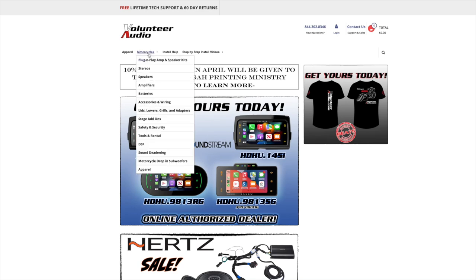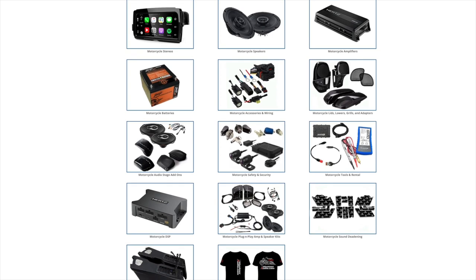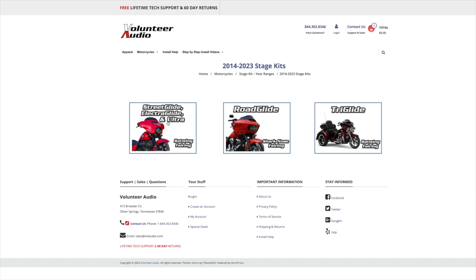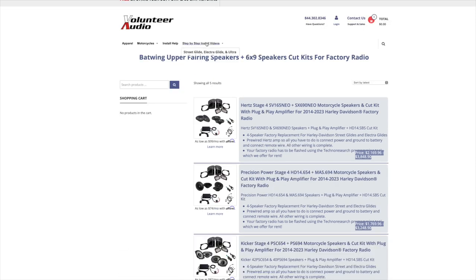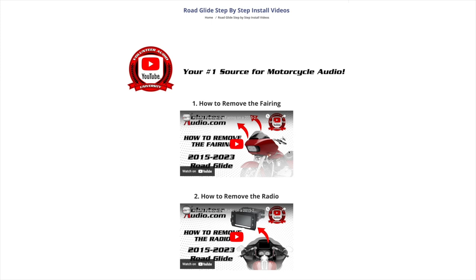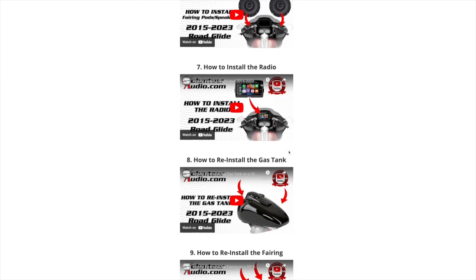This video is brought to you by VolunteerAudio.com, your number one source for all things Harley-Davidson Audio. From individual radios, speakers, and amps, to complete plug-and-play amp and speaker systems, we've got you covered. And once you've ordered your package from Volunteer Audio, it includes lifetime tech support and we have the very best step-by-step installation videos so you can install it yourself and save money.